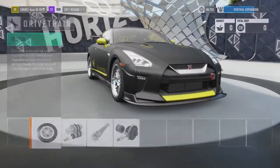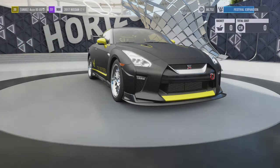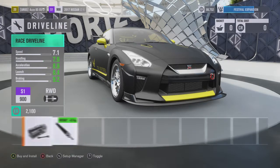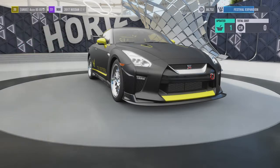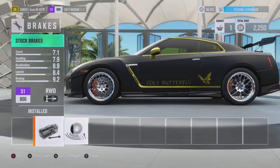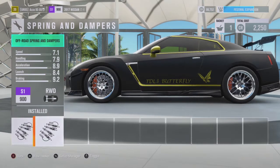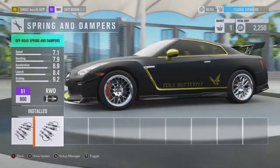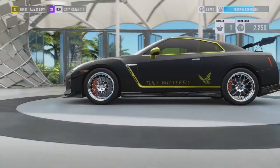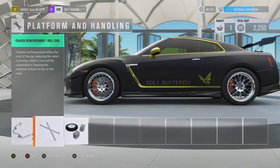Clutch is stock, gearbox is also stock. Driveline — you could put one on if you want, I haven't because I was rushing. I've put the race differential on. Stock brakes — actually I've installed the off-road brake upgrades, crazy I know.